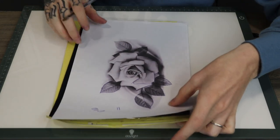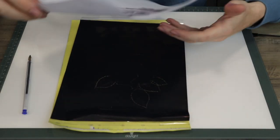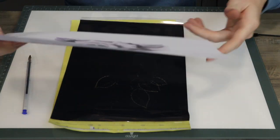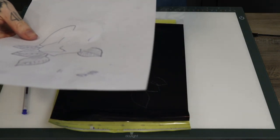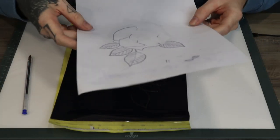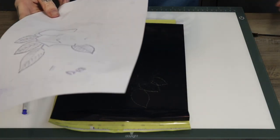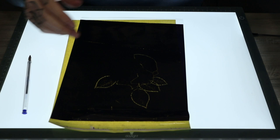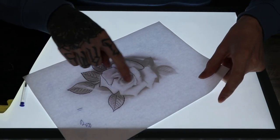Now that we're getting a little bit into the stencil, I'm just going to peel it off there. I've got a light board set up here - now you can just hold it to the light, but with this we can see how much we've got done.